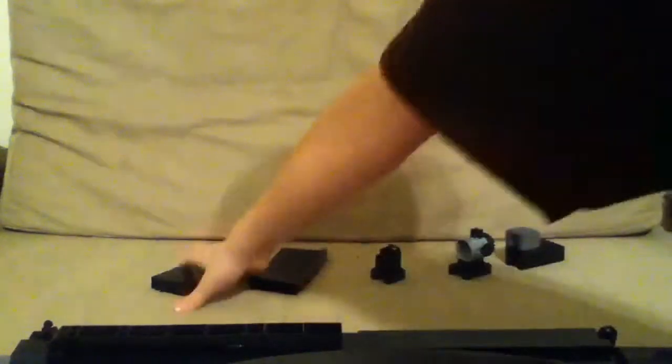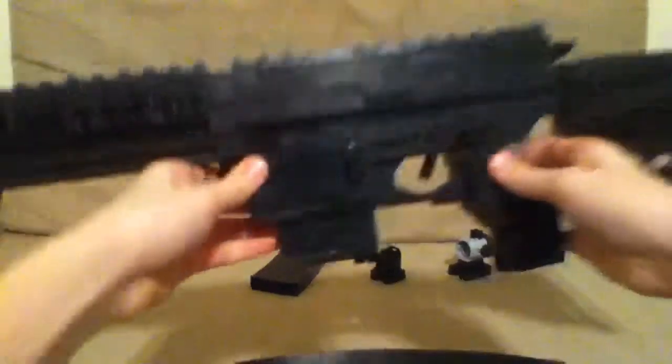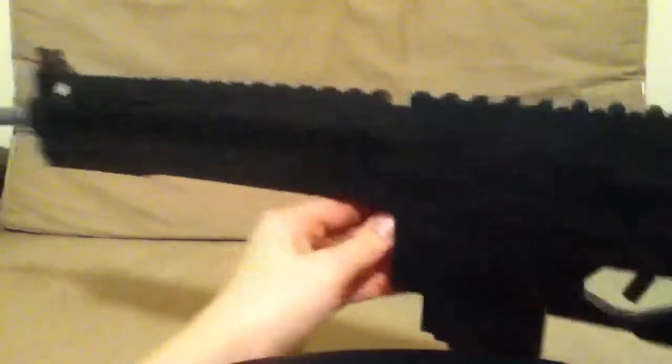Starting off with the short mag. The short mag is really cool — it's got the bullet on top, a standard rifle round like I usually have for my other M4 carbine if you've seen it. So there you go, you got your short mag.